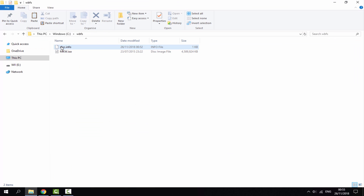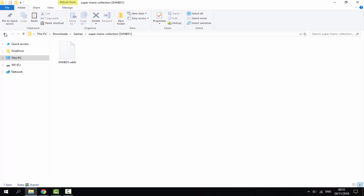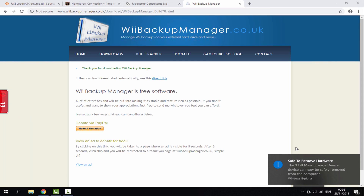Now for the second game which is already in WBFS format and in the correct file folder — simply drag and drop it into the WBFS folder on the drive. These are the two types of Wii games you can have and this is how you get them both onto your hard drive or USB. Before disconnecting your device, click the arrow in the taskbar, click 'Safely Remove Hardware', and select your device to eject it safely. This prevents corrupting any games and is very important when using an SSD or hard drive.